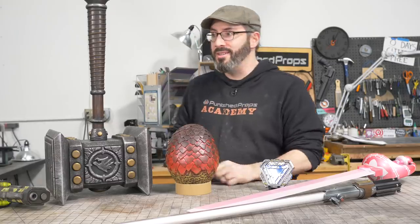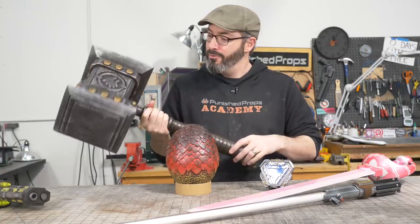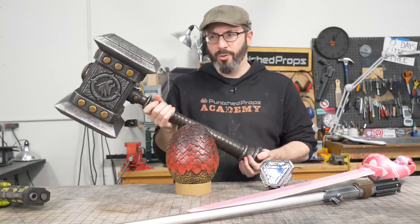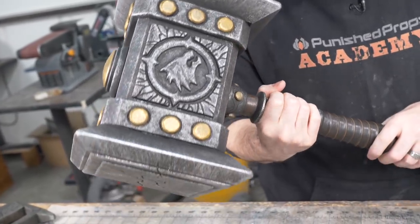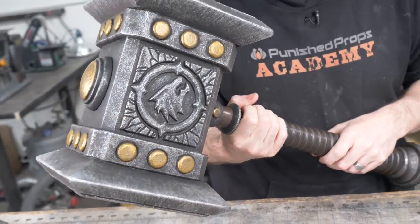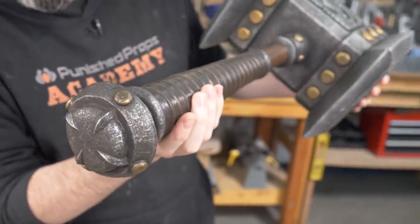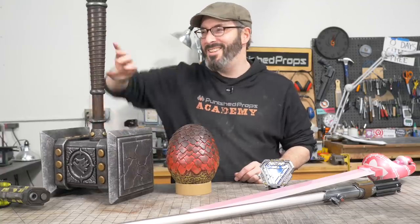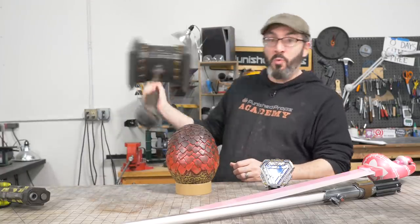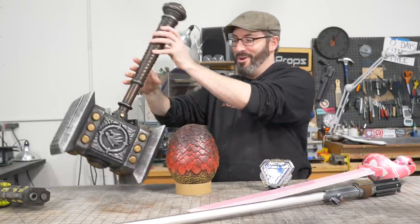The last foam project and the biggest one I have here — and my favorite — is the Doomhammer from World of Warcraft. Really super fun. It's got a PVC pipe down the middle, but other than that everything else on this is made from EVA foam. If you're looking to challenge yourself, go watch the video on this build, grab the patterns, and knock one out. It's really not very heavy, so I can wield it like I'm Thrall, like I'm really strong, and it looks the part.